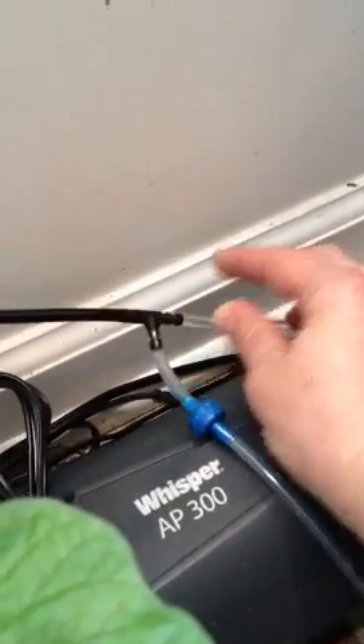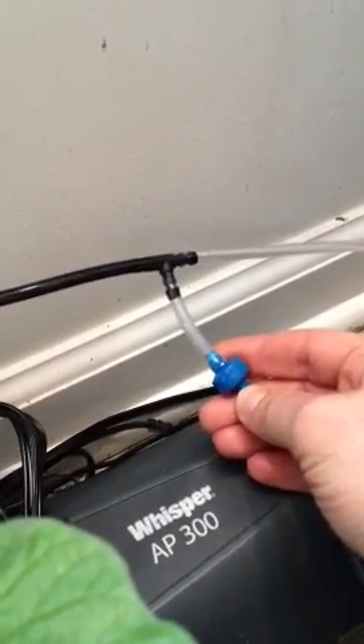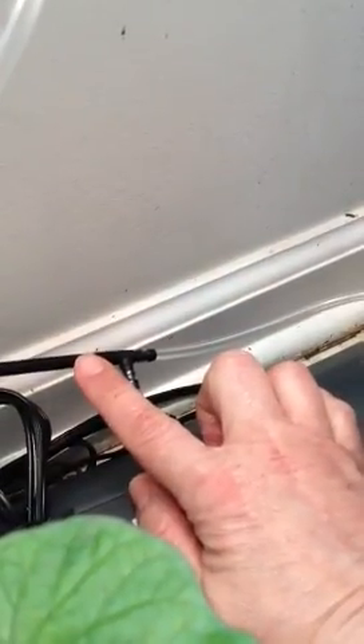This goes down and drags on the ground until it comes to the T. This is the only check valve I use, and that's for the air pump since it's sitting on the floor. The black tubing is the airlift tubing.